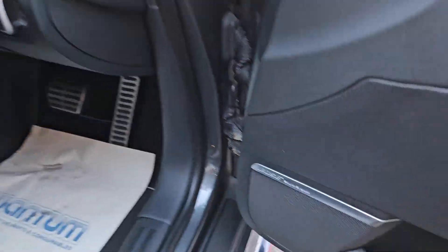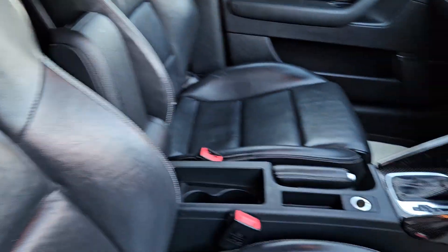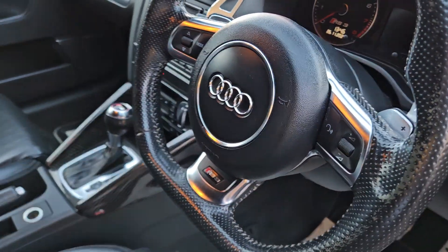Inside the car, again really really clean. It features an upgraded Bose sound system, front and rear electric windows, a full black leather interior with centre armrest, and it is the S-Tronic with the flat-bottom steering wheel.